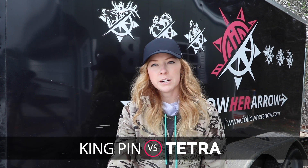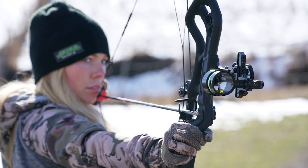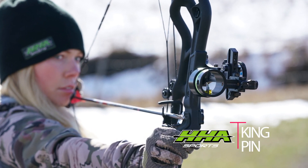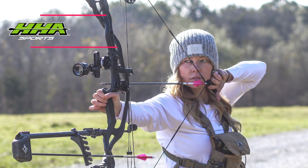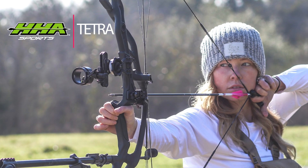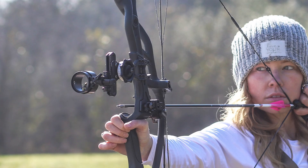What's up guys, Jessica Byers here with Follow Her Arrow. Today I'm going to be doing a comparison between a site that I've been running for many seasons now, which is the HHA Kingpin Optimizer, and their latest release that is currently on my bow, which is an HHA Tetra.